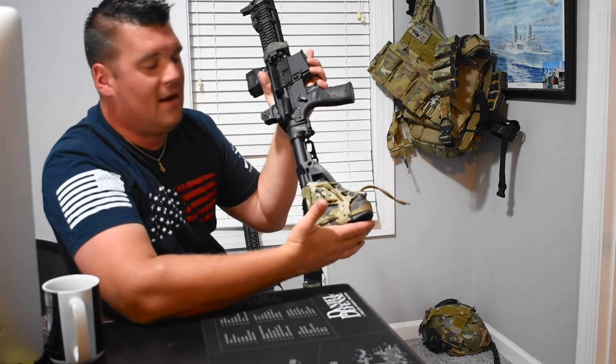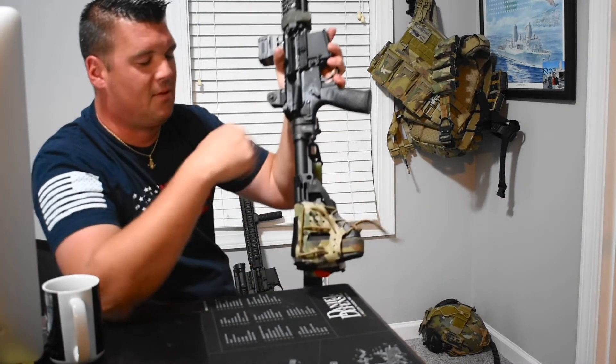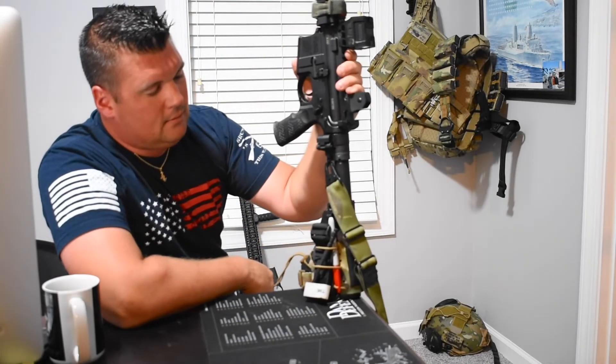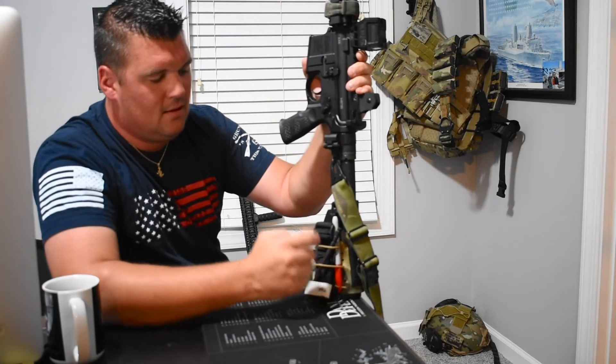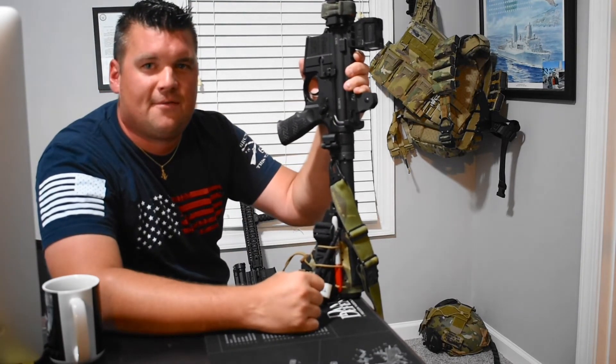I'll go ahead and attach a link down below to these Stock Socks — I recommend you check these guys out. At the end of the day, if you're running rubber bands with a bunch of gear somewhere on your firearm for quick access, this will do the trick and it adds a little character to your firearm. Other than that, thanks for tuning in guys — like, share, subscribe, whatever you want to do, and I'll see you next time.